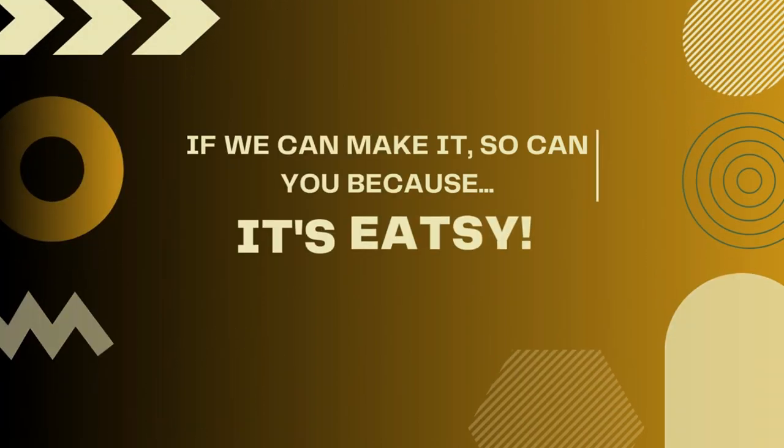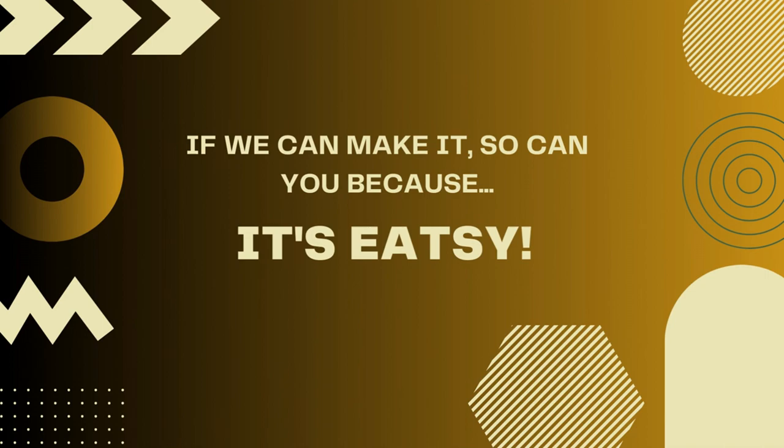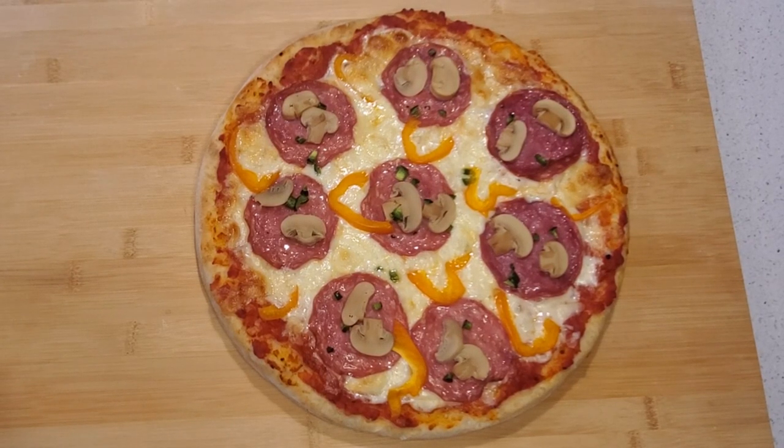Welcome back to Eatzy, where if we can make it so can you, because it's Eatzy. Today we're going to be making pizza, as well as making our own sauce and our own dough for the pizza.